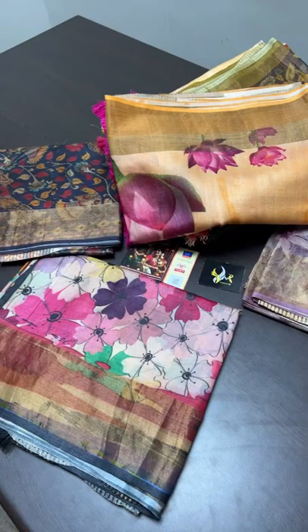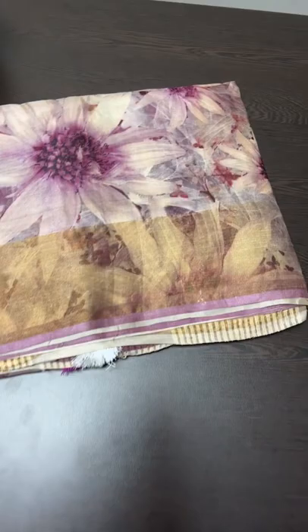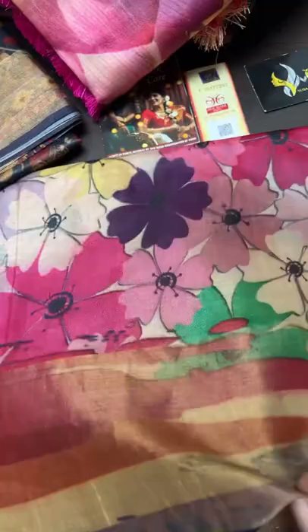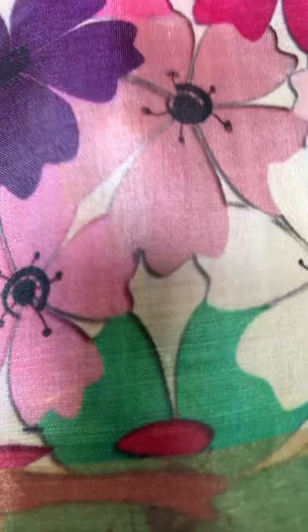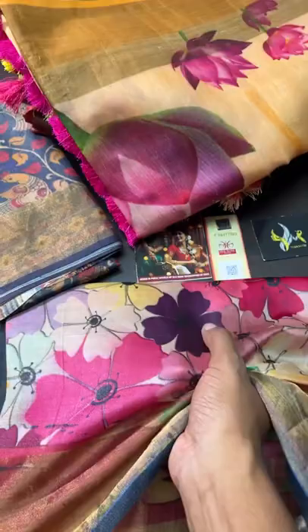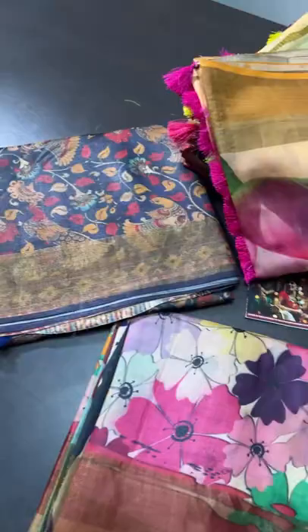Hi, welcome to the live session. Today we are going to see very beautiful tassar 4-ply sarees, export quality, finely woven tassar threads are used here. You can see the quality of the saree — very close weaving, you cannot see the threads also. It is very closely done, beautiful 4-ply and very soft compared to the usual 2-ply silk. This is very soft and beautiful tassar.